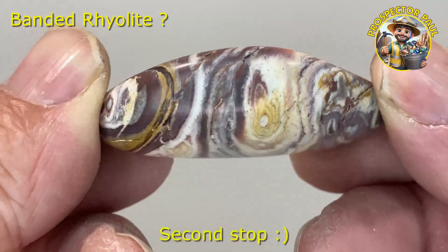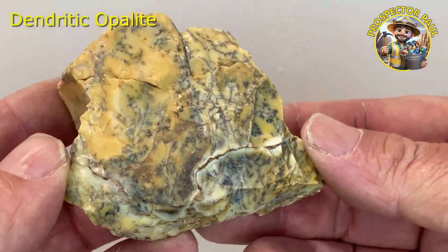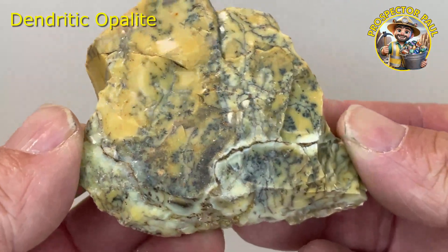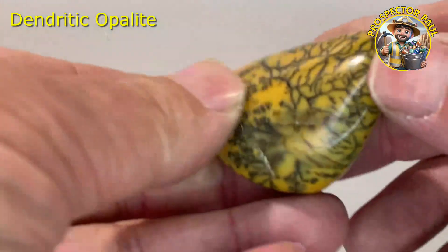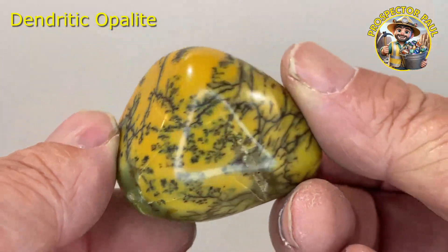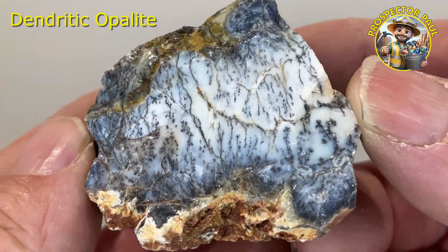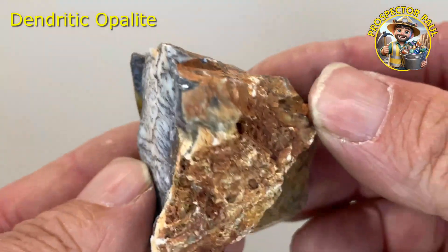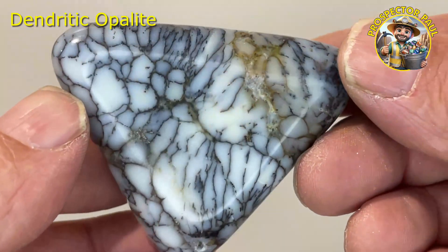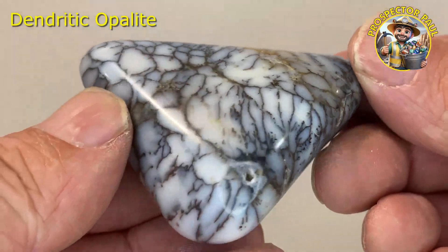My first stop will be looking for this. The next stop will be dendritic opalite. This stuff is everywhere — you'll see in my video of the area just how much is just laying around. That was a yellow piece. This is what it looks like polished; it comes in quite a few different colors, all in the one area. I call that a blue-gray on the white — it's probably just a gray but it tends to have blue tones sometimes. Here's a piece of it polished. This stuff — you really can't go wrong.